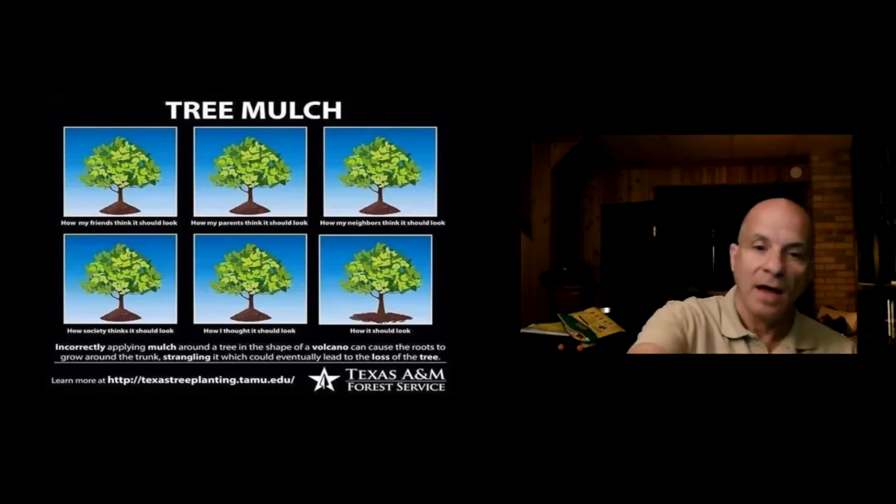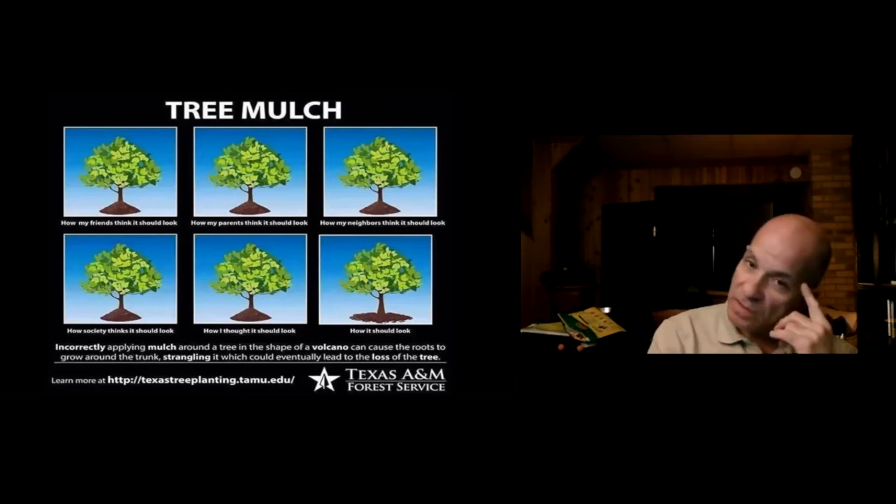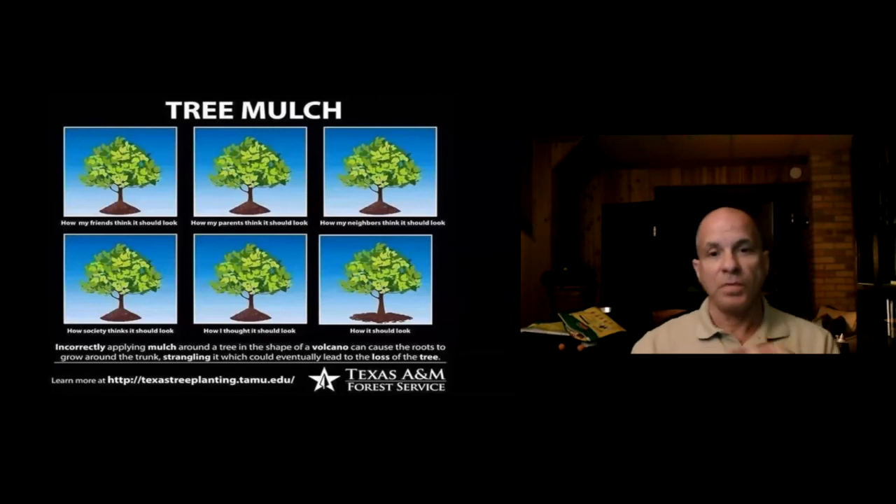If you pack mulch up like a volcano against a tree, you're not allowing the roots to breathe and you're signaling the tree to grow roots higher up, which compromises it. You can research mulch volcanoes online to see what it does to a tree. With containers, just be careful not to over-mulch and clamp off the plants. If you're not sure how to mulch, look up proper mulching techniques online, call the garden line, or ask an expert.